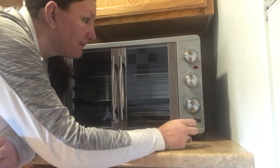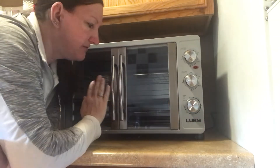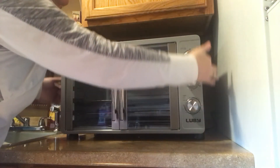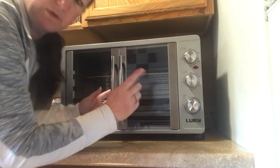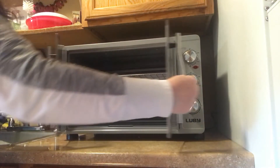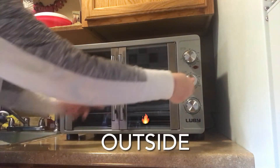The only downside I could say for this is it does get hot all the way around — really, really hot. So you have to make sure when you're using this you're only touching the handle area, because everything inside gets extremely hot.